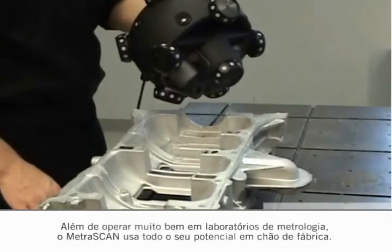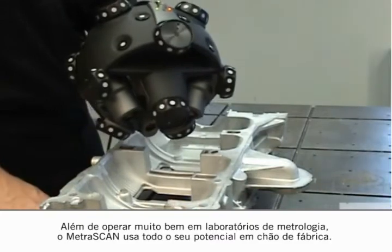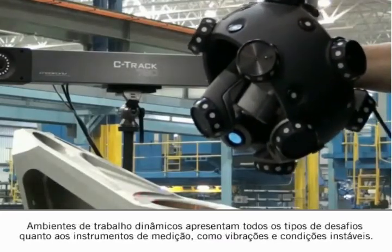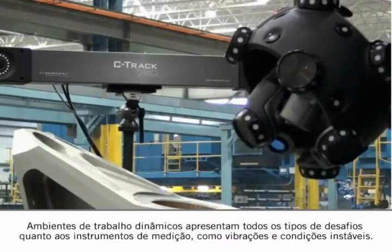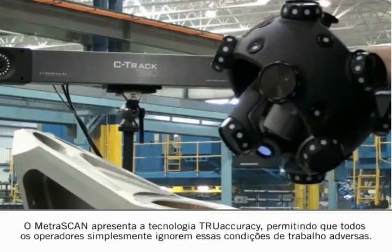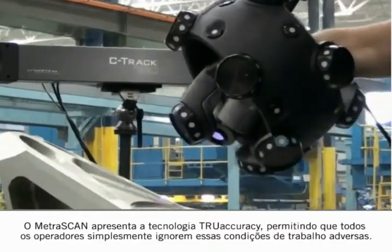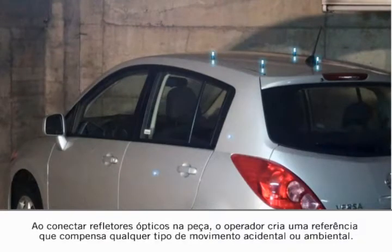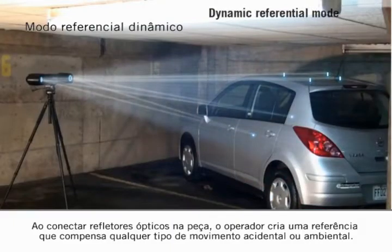In addition to performing well in the metrology lab, the Metroscan uses its full potential on the shop floor. Live working environments present all kinds of challenges to measurement instruments, such as vibrations and unstable conditions. The Metroscan features true accuracy technology, allowing any operator to simply ignore such adverse working conditions. By attaching the optical reflectors on the part, the operator creates a reference that compensates for any accidental or environmental movement.